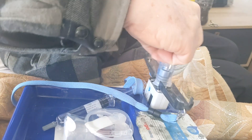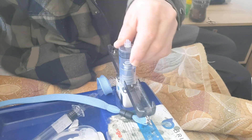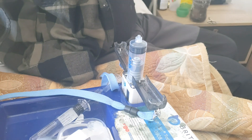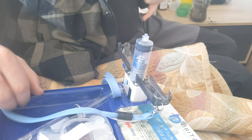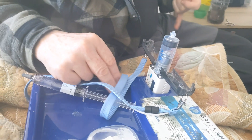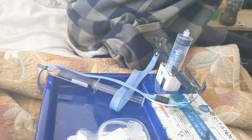We rotate it like that until it clicks into place. Then we look for a part — I think it's in here.